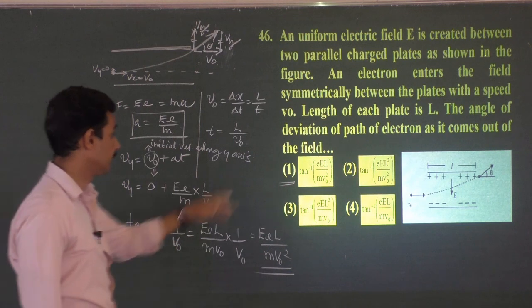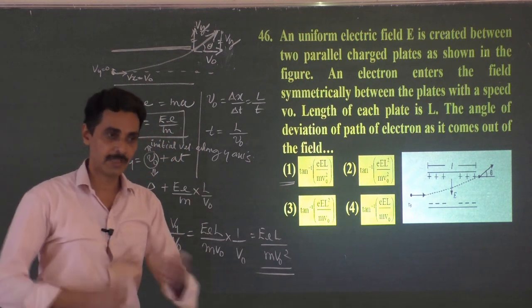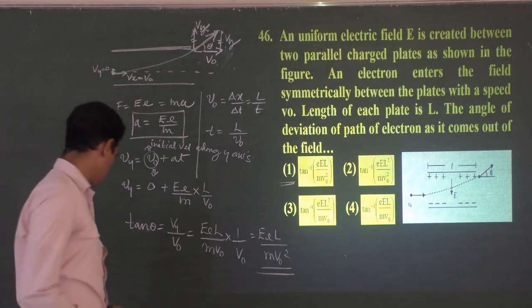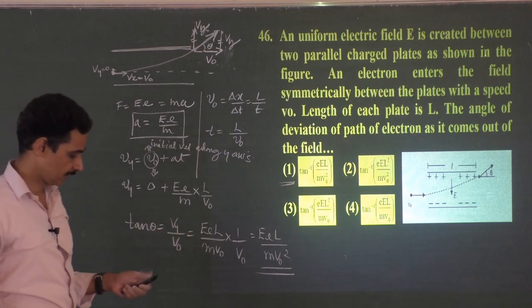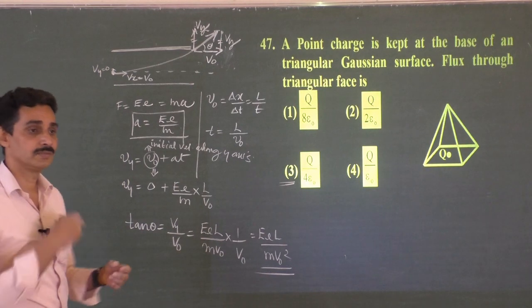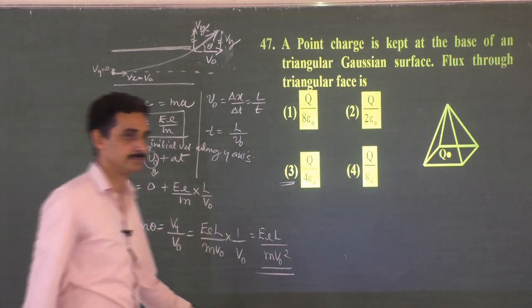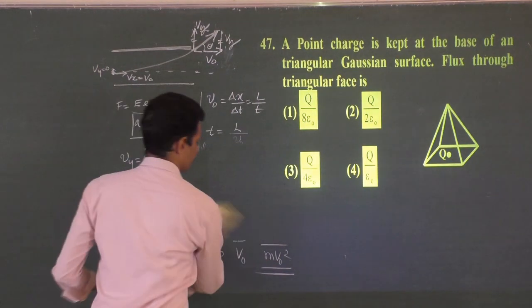tan θ = Vy/Vx = eEL/(mV₀²). Therefore the angle of deviation is θ = tan⁻¹(eEL / mV₀²). A similar problem to Q45, but here you use v = v₀ + at to find the final velocity rather than displacement.